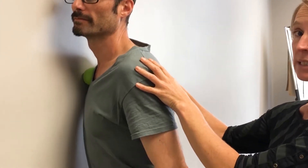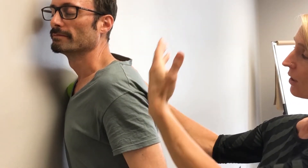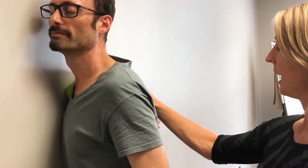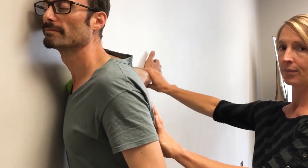Once you find a place that is particularly tight and intense, you can hold there. Take nice deep breaths with long exhales. And then once you feel a slight release, you can also move the arm up and down a little — like that. Good.